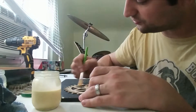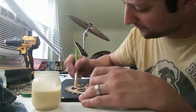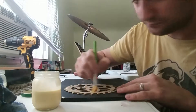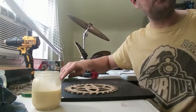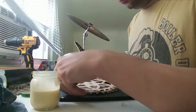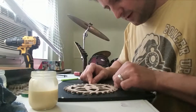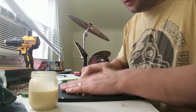Don't worry about getting glue on the sides of the teeth — that'll just help strengthen them going forward. We're going to cut it all off anyway with a Dremel. Make sure all the teeth wind up just right.